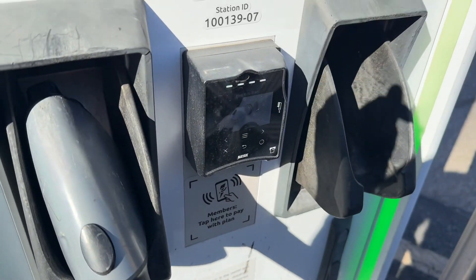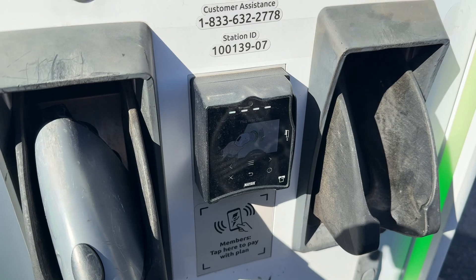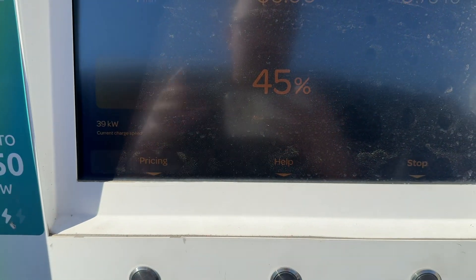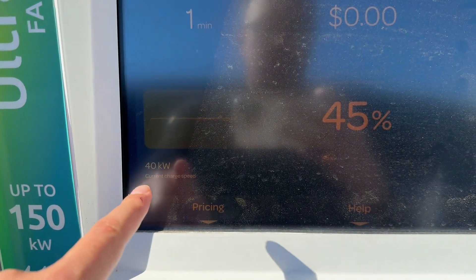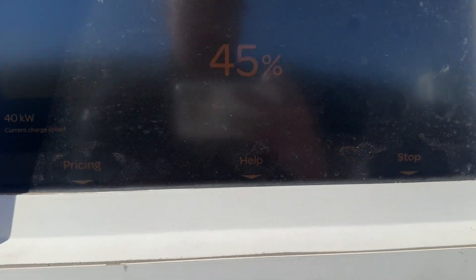So I'm going to go into my Q4 and show you where it's going to tell you how long it's going to take to charge and how many kilowatts you need. You'll see 39 kilowatts current charge speed. These vary based off your location and temperature outside. This is a 150 charger and I'm only starting at 40 kilowatts — this tends to ramp up once it gets all warmed up. You can stop a charger and you can also hit help and view pricing.